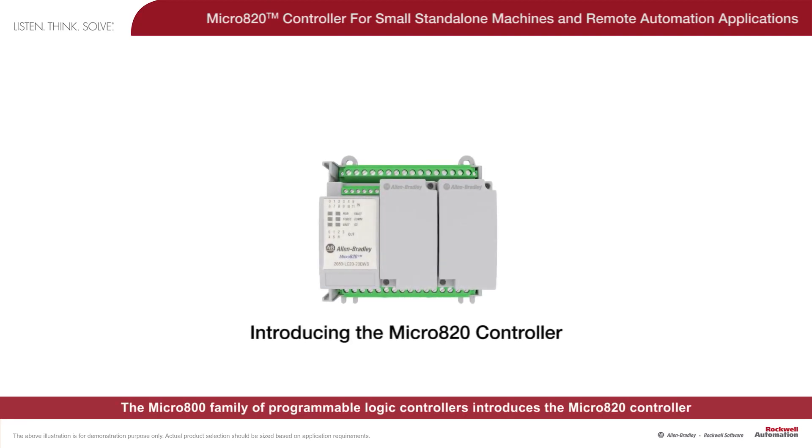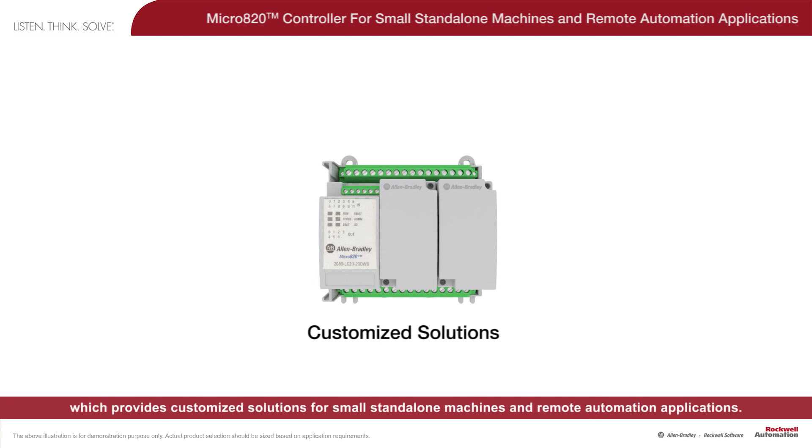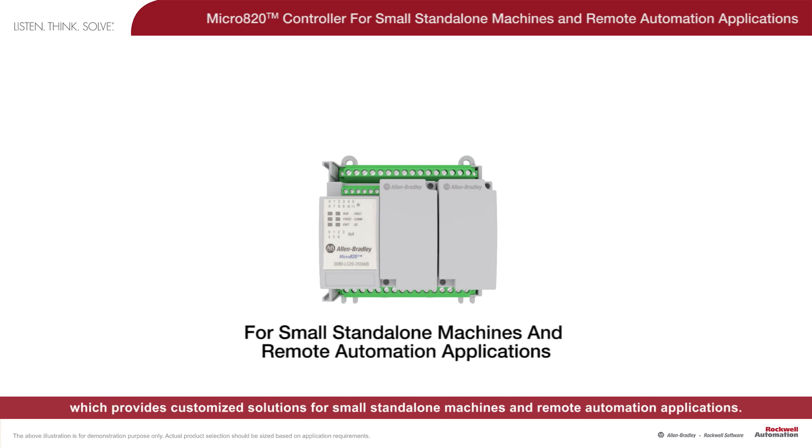The Micro 800 family of programmable logic controllers introduces the Micro 820 controller, which provides customized solutions for small stand-alone machines and remote automation applications.